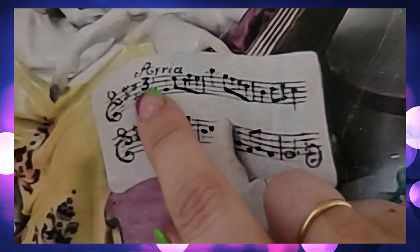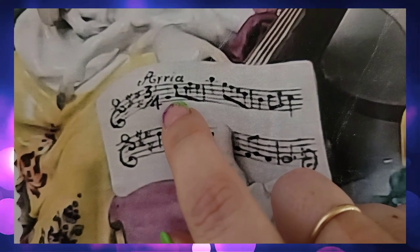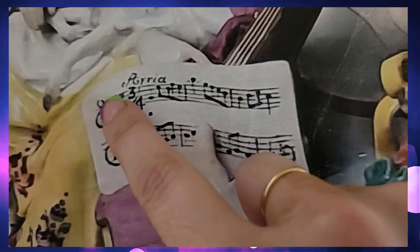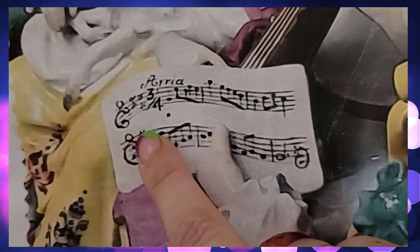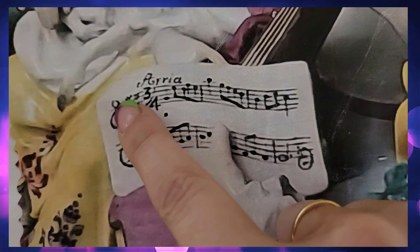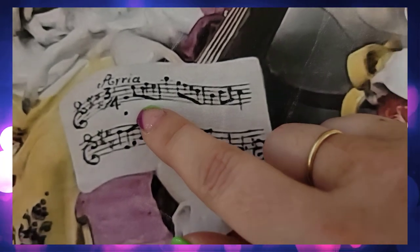I can tell from this that it's supposed to be in three-four time, and the time actually counts out like that in most of it. These two little squiggly marks here, which would normally be your key signature — I'm guessing, since there's only two of them and one looks like it's on the top line, that it's an F sharp and a C sharp.